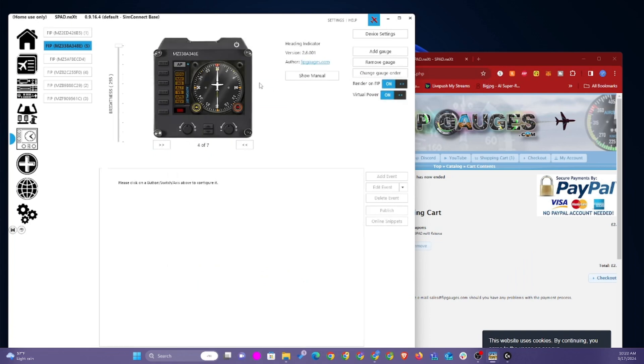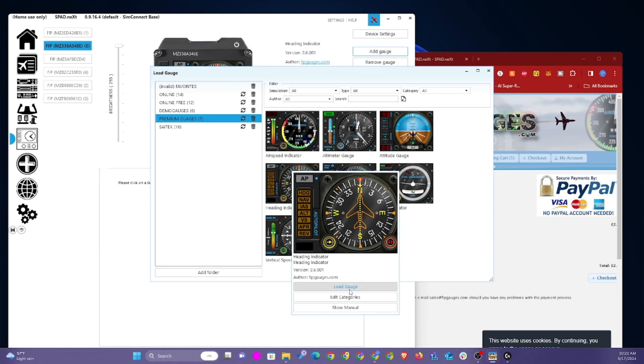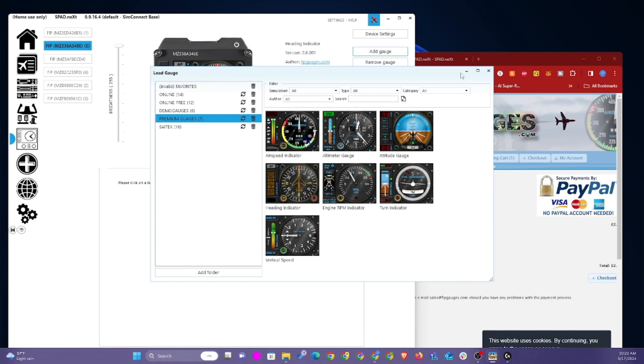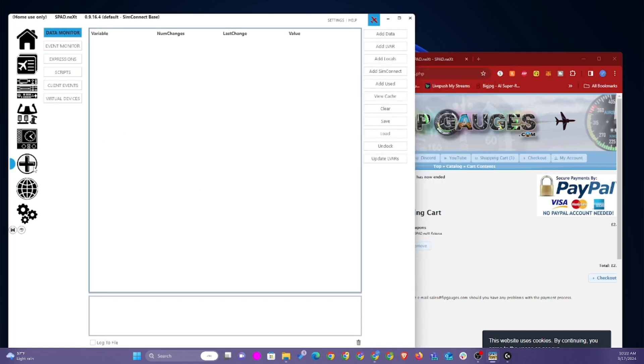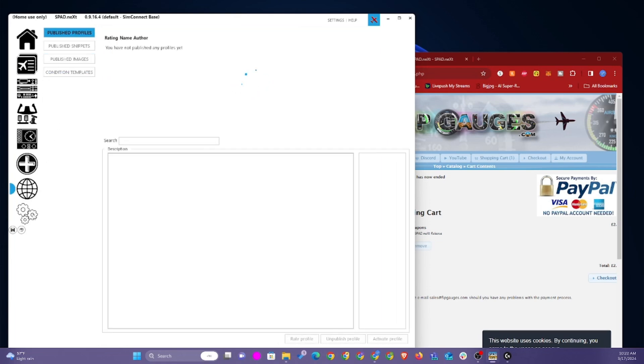Obviously you go ahead and load the gauge. You can also edit the category and it does come with some default categories where you can also add a new category. There's also an event monitor where you can monitor what's going on while you're playing flight simulator — to see what events are being triggered, what information flight simulator is sending to S-pad Next via SimConnect and vice versa.